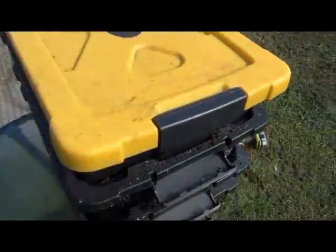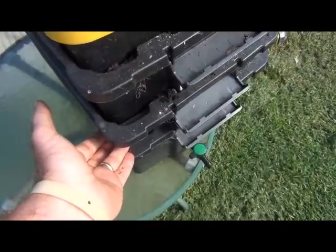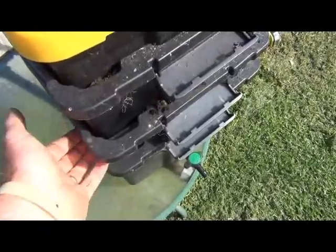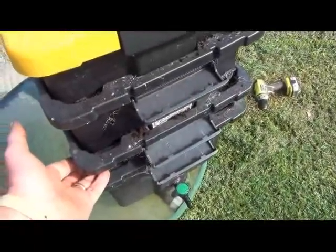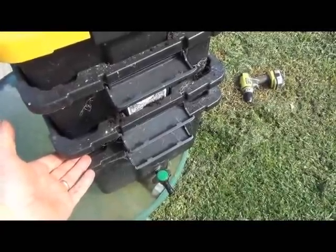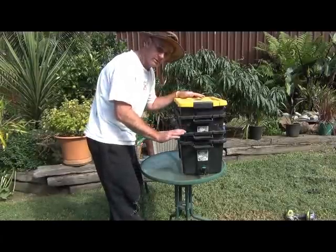As you saw, the top bin is getting fairly full, so now we have to empty out the bottom one — and this is where we get a second use out of the vermicast or worm compost. Not only have we been getting liquid out of it, but now we can actually use the vermicast and put it around some plants. My citrus plants are starting to fruit now — it's winter here in Australia — so I'm going to give them some of this vermicast while their fruit ripens up.